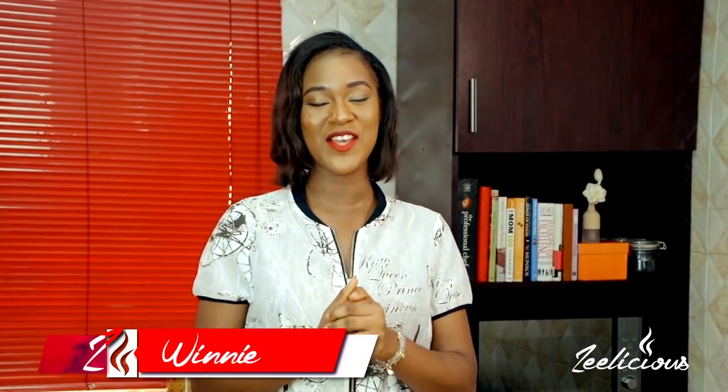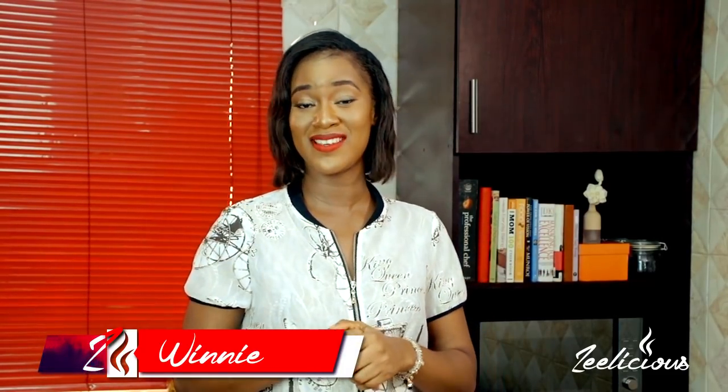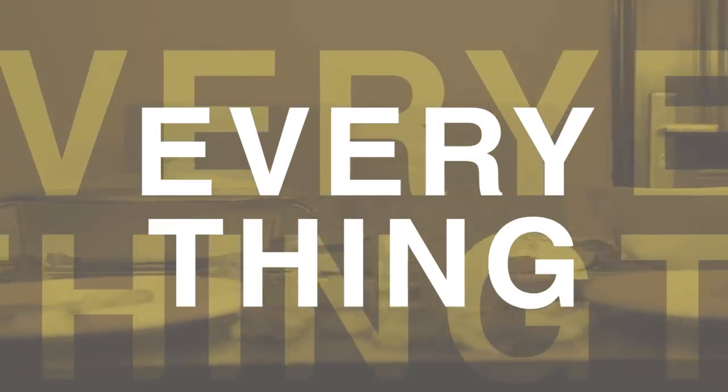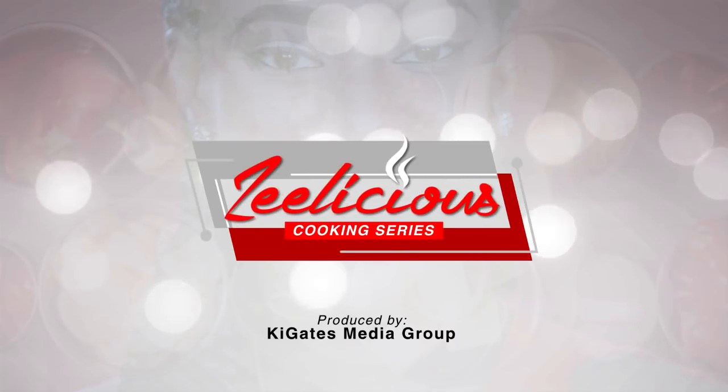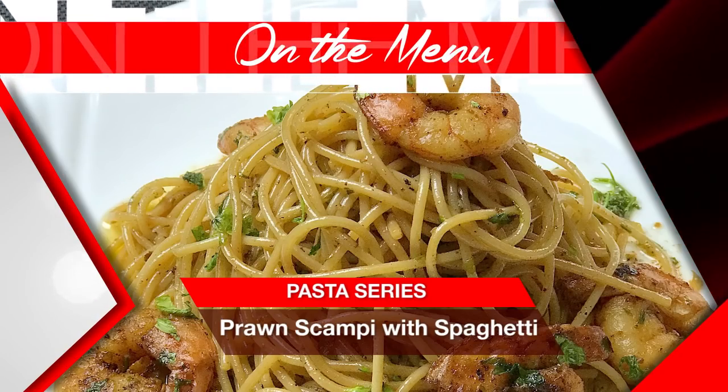Hey guys, welcome to another episode of the Delicious Cooking Series. We're still on the pasta series edition, and I'm about to show you how to make an elegant pasta dish. Today I'm going to show you how to make prawn scampi with spaghetti — this one is a super elegant dish. In a minute I'll tell you all about it, but first let me introduce you to the ingredients.